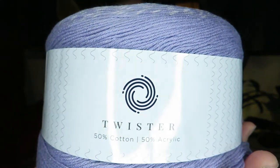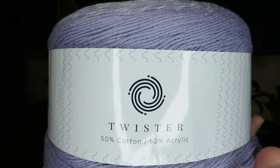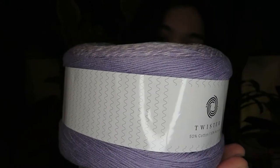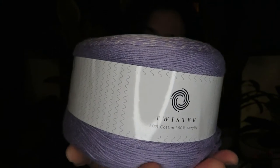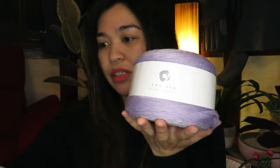So the first thing that we got is the Twister — it looks like this. The Twister yarn is 50% cotton and 50% acrylic, and this one is 250 grams and 1000 meters — one kilometer long of yarn. You can use a 3.5 to 4 millimeter crochet hook. It says this is color 318, or color 8.